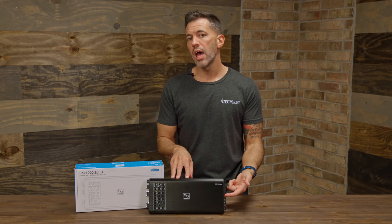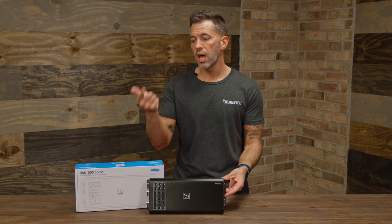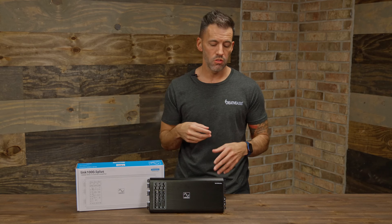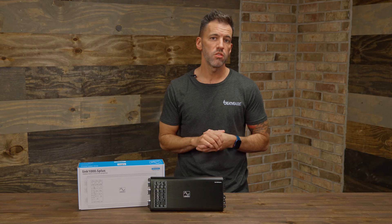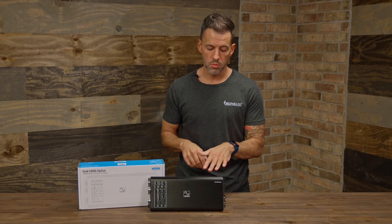On the input side, this is also going to have RCAs and a high-level input. On the standard remote wire, it'll actually do signal sensing, so you don't even have to run a remote wire if you're retaining your factory radio. Integration is a big thing with this amplifier. This is going to give you that option to add it to a factory stereo system in a lot of the newer vehicles, or if you already have a preexisting stereo system in a vehicle, this is going to be a nice addition.